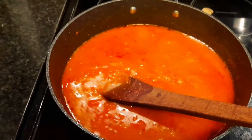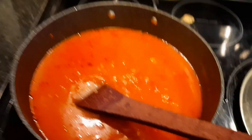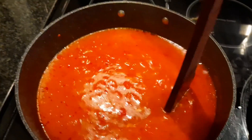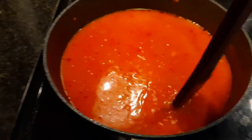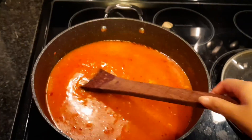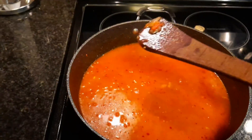If you have an immersion blender, this would be a good time to use it — blend all the ingredients. But since I am in an Airbnb with limited resources, I have to do it this way without the blender.